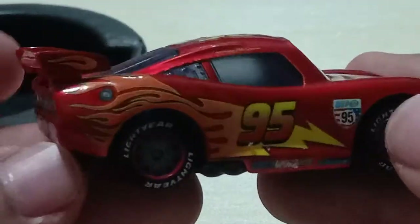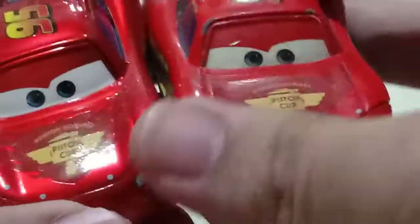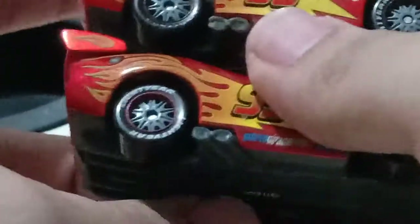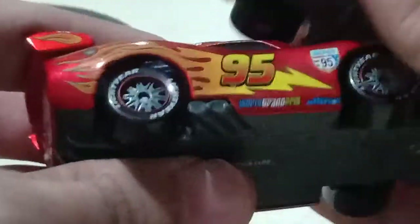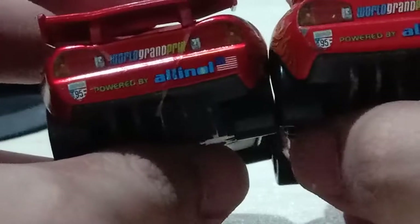Here he is in all his glory — looks really cool with the metallic finish, very cool. I'll also be comparing him side by side with his original release. Same expression, just the main difference is obviously the metallic finish. There's another one with just the silver 95 with the metallic finish as well.